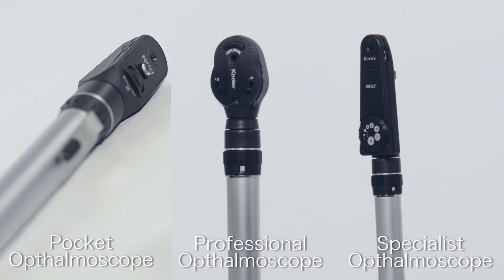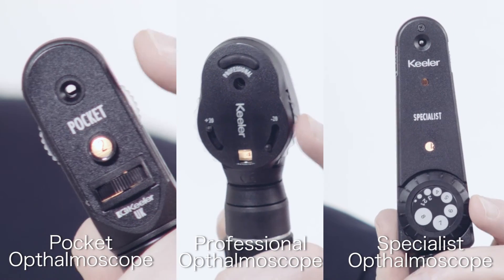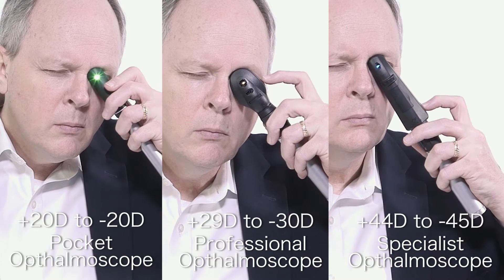Let's begin with the ophthalmoscope line. The lens wheel is rotated to select the required lens. Keillor ophthalmoscopes include a comprehensive lens range across the ophthalmoscope line.